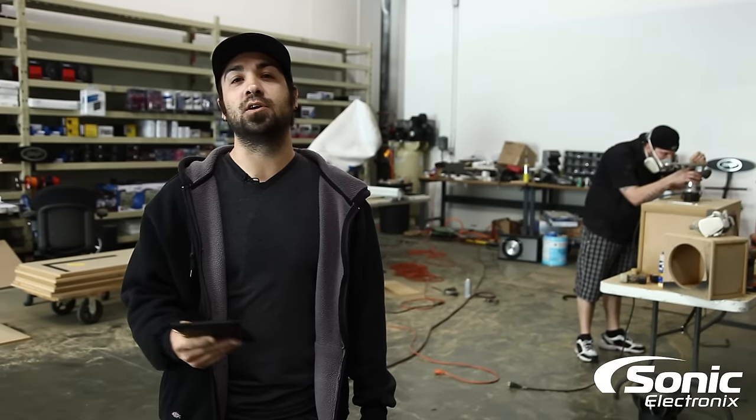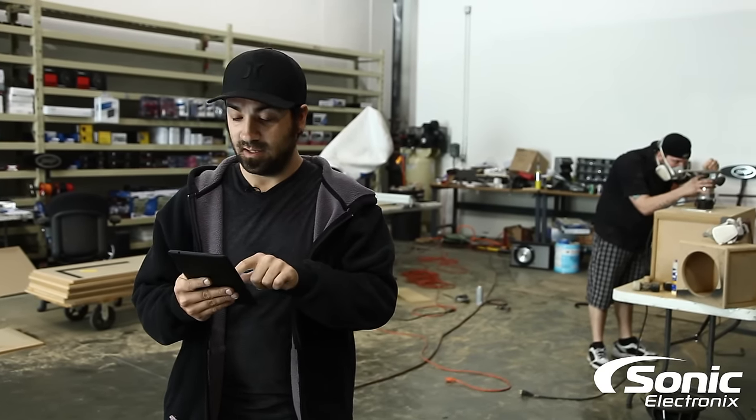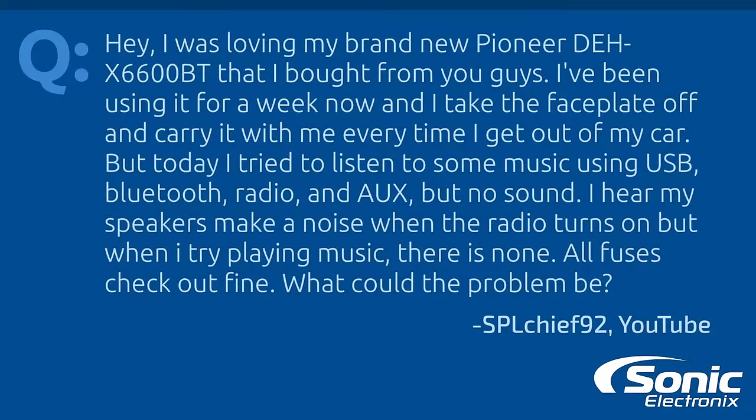Hey guys, we're here doing car audio Q&A. Today's question is from YouTube: 'Hey, I love my brand new Pioneer DEH-X6600BT I bought from you guys. I've had it over a week now. I take the faceplate off and carry it with me everywhere I go, and today I tried listening to some music — USB, Bluetooth, radio, aux — but no sound. I hear my speakers make a noise when I turn the radio on to try to play music, but there's no sound. All fuses check out fine. What could the problem be?'